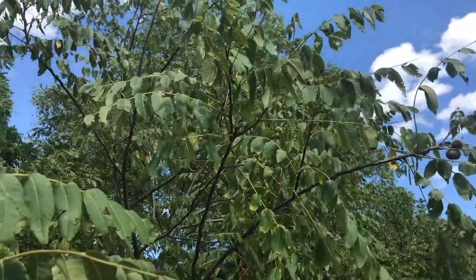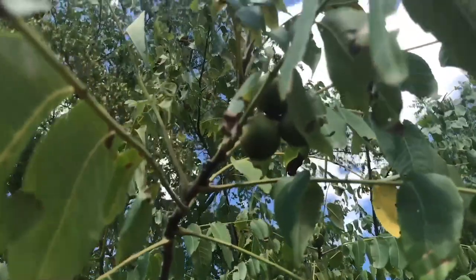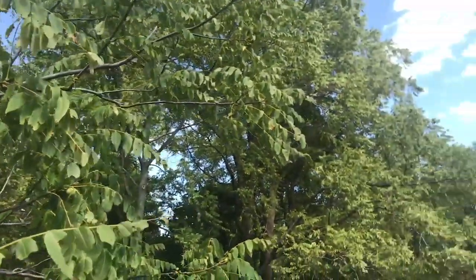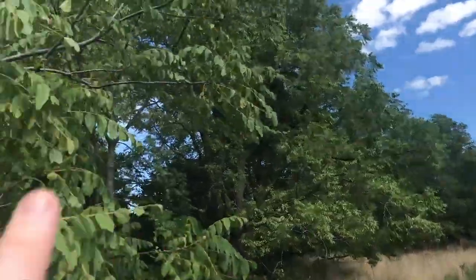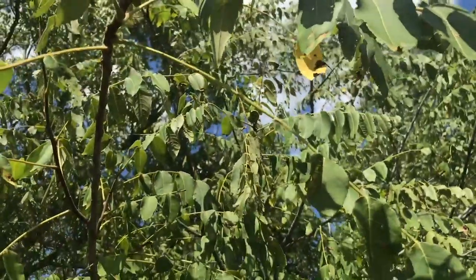Here we've made it to our second stop. This is a black walnut tree, and I'm just gonna collect a couple of black walnuts from here. They are again all in this forest. If you can see this tree, all these trees pretty much are all black walnuts. This little guy here has a few walnuts that I can reach, so these are gonna be the ones I grab.